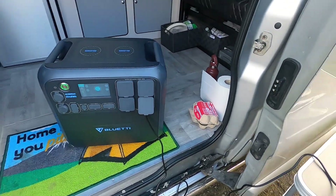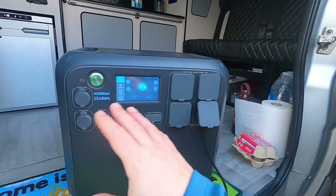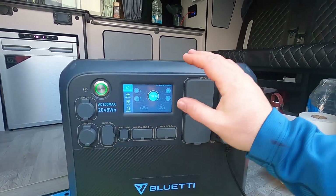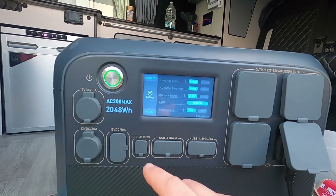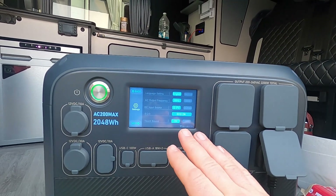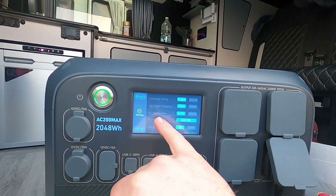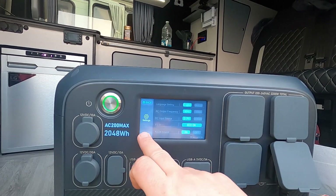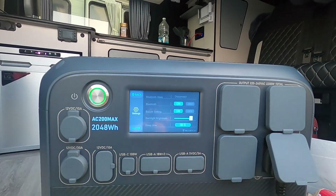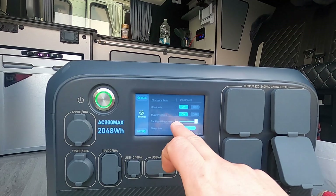The induction hob performs absolutely brilliantly with the Bluetti. I could have done a review at home, but I thought it best to show you the unit in action — boiling the kettle, cooking breakfast. On the display panel there's a settings menu with so much you can change: DC input source from PV to others, Bluetooth on or off, screen brightness, and more.